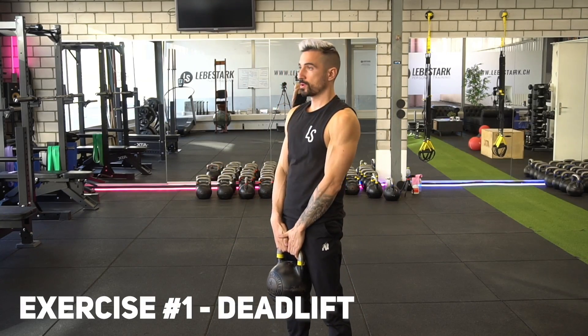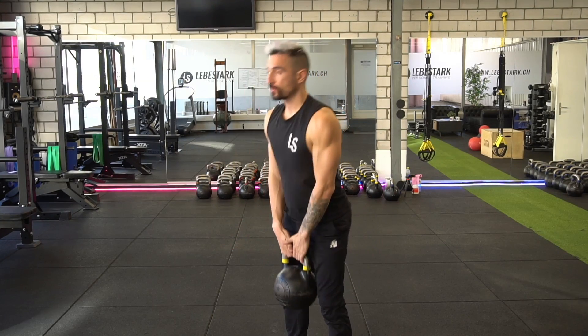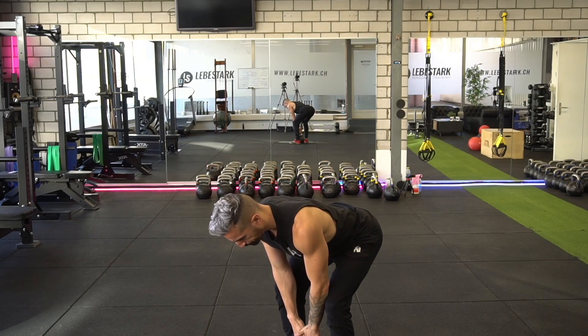The first exercise is a deadlift. You have to engage the hinge that we learned previously. Make sure your spine is straight, push your hips back, and when you stand up, contract your glutes.